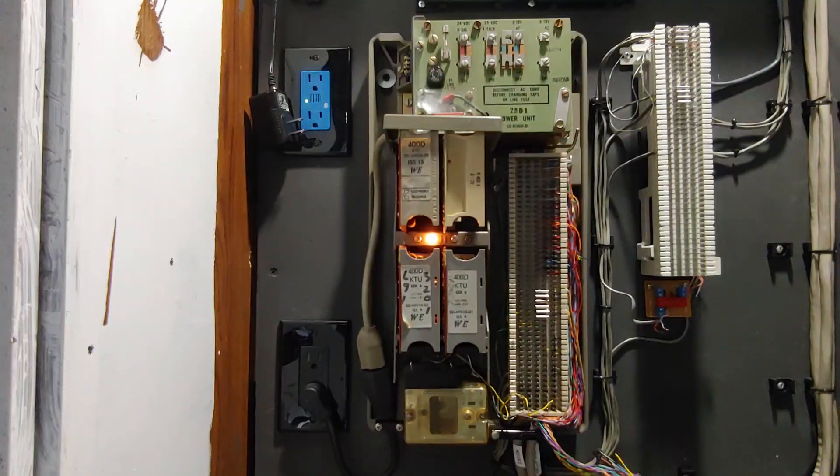The system doesn't know that the call has been dropped on the other end — this is due to an issue with the analog telephone adapter I am using. However, under normal circumstances it can detect a call on hold being abandoned. So I will go ahead and hang that up. That concludes this demonstration of the key service unit and the key telephone system.